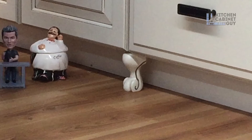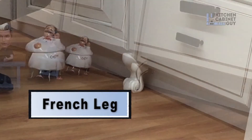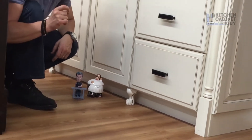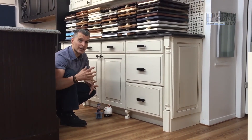One option is to do a French leg — it's kind of like a clawfoot. It adds a little bit of touch, very traditional, very French country-ish if you want to get specific. So that is one option you have.